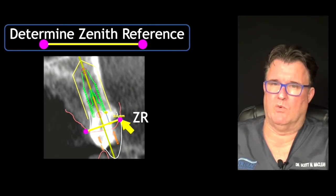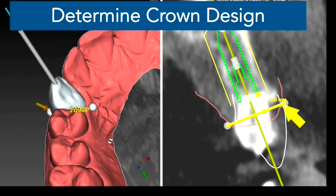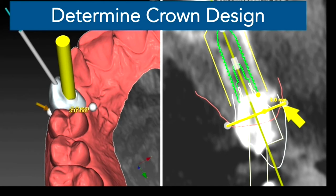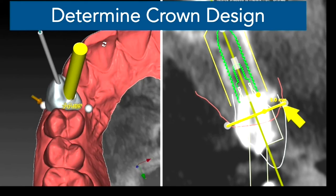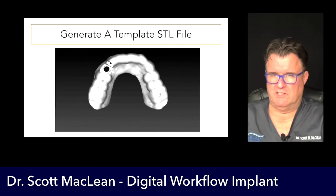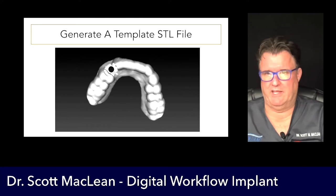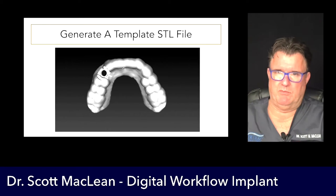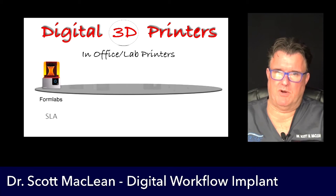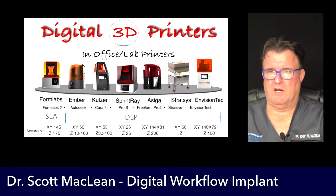The yellow line is called the zenith reference. If you want to read more, I wrote an article about this in Compendium. So if we put the implant at 3 millimeters, we put the implant platform depth to that distance. This allows us to make a template — once we know where the implant needs to go, we check it in two different planes. This determines our crown design as well, because now we have enough space. We angle the implant and fabricate this software-driven outcome. We generate a template STL file, take it to the SprintRay printer, and print it.